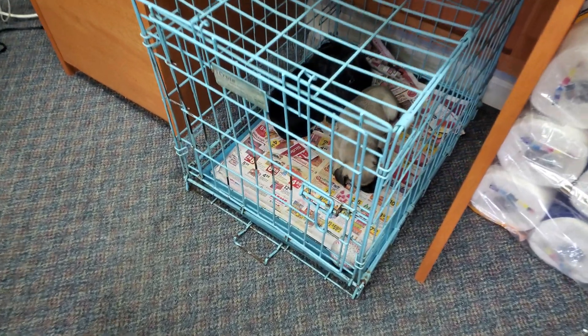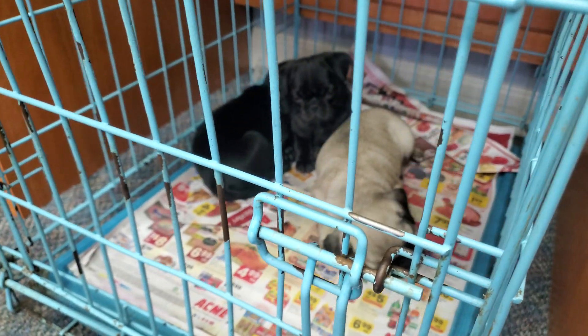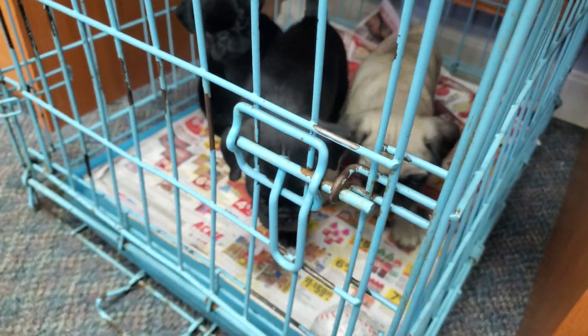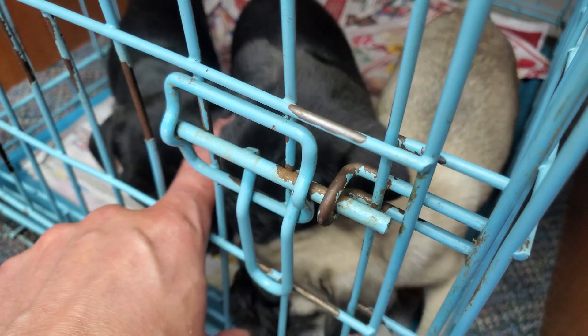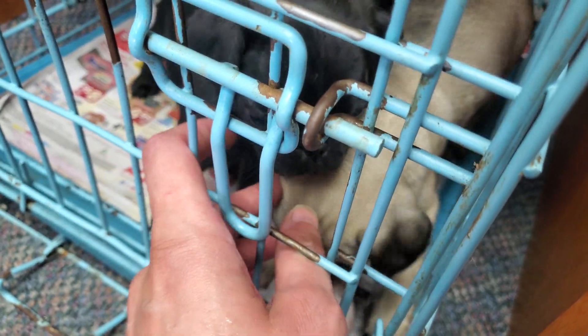What do we got going on here, little buggies? Look at your little buggy! You guys are tiny. Oh my goodness, you guys are so tiny. How are you so tiny?